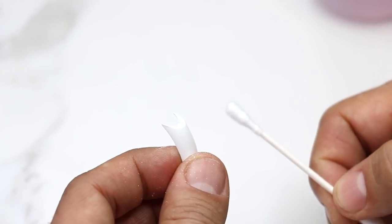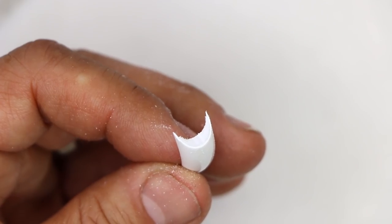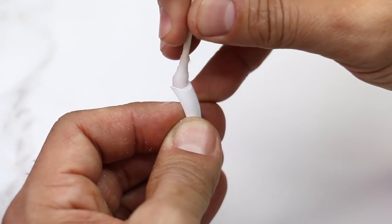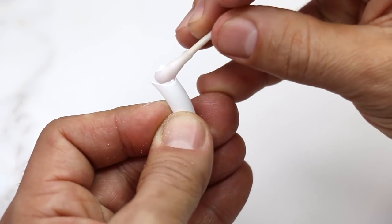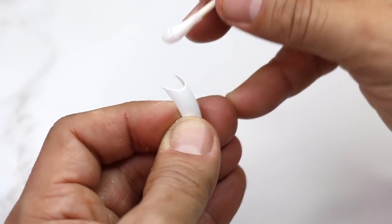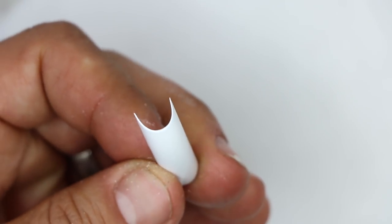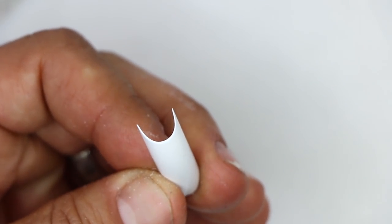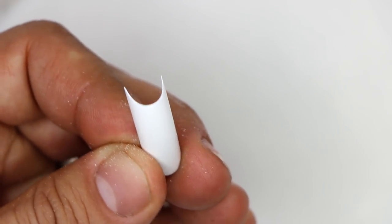Now what I'm going to do is take a Q-tip and some acetone, and I'm just going to clean it out. You can see it just melts away all the plastic — look at how sharp it becomes. It melts away all the plastic so it's absolutely flawless. It's perfect and it's becoming really, really deep.